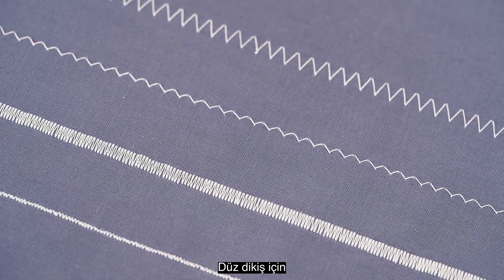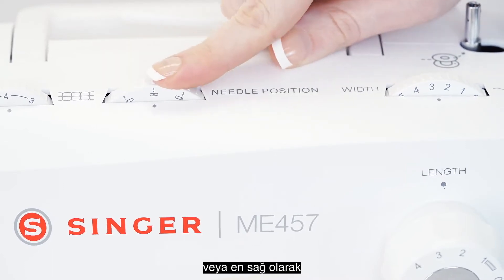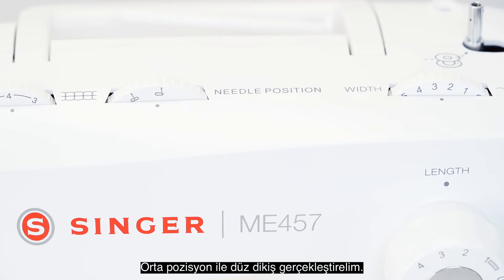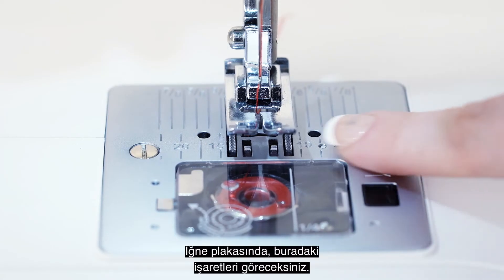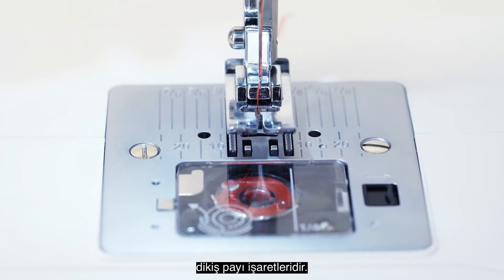In straight stitch, you can adjust the needle position of your straight stitch to the far left, center, and far right with this dial here. Let's sew the centered straight stitch. On the needle plate here, you will see these markings.